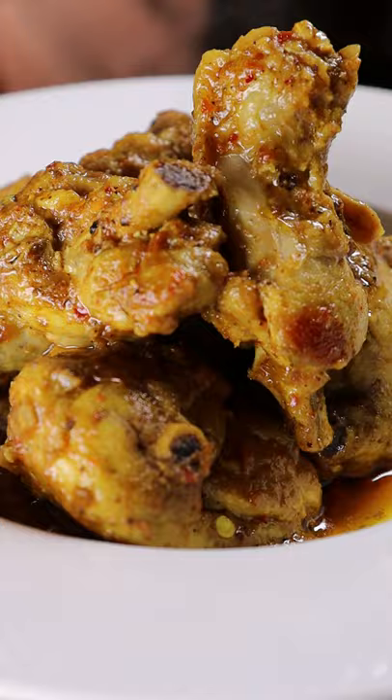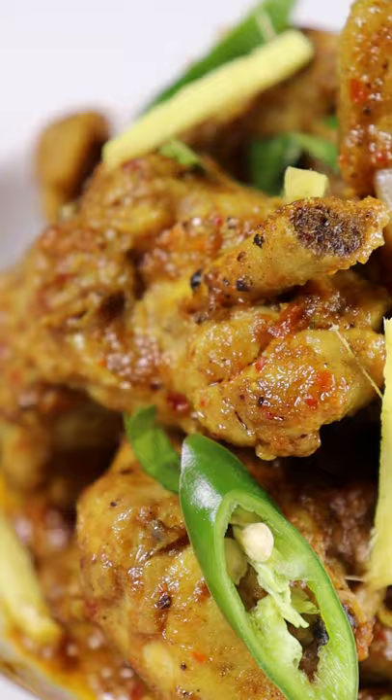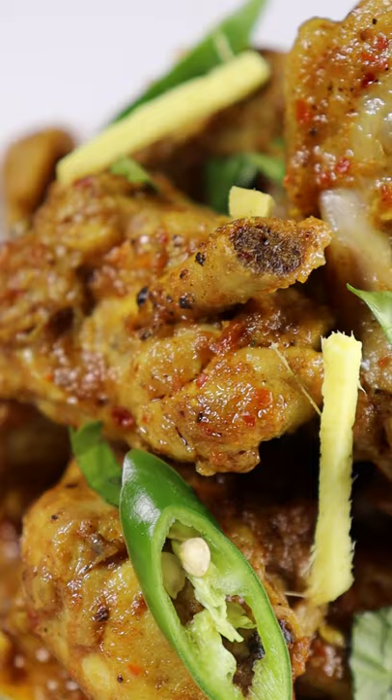After about 5 minutes, you're ready to plate. Garnish it with cilantro, chilies, and some sliced ginger. That's pretty much it. Enjoy.